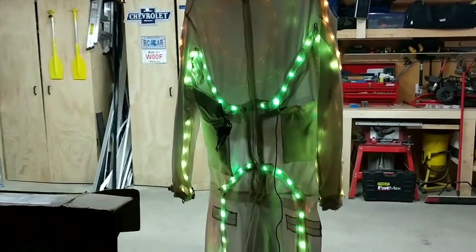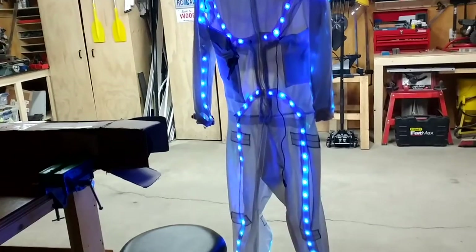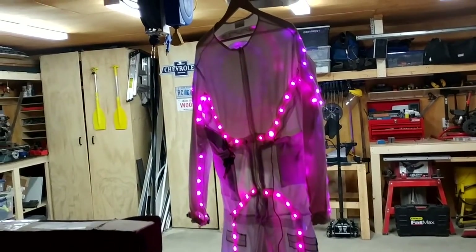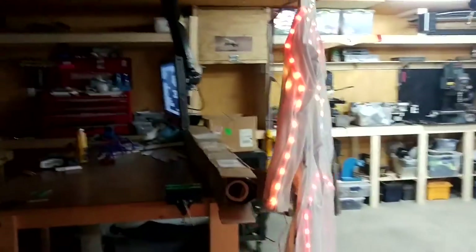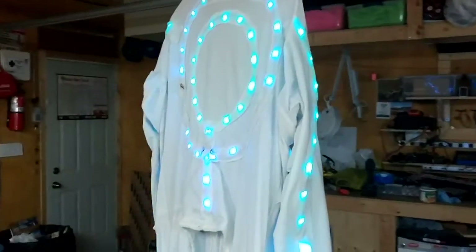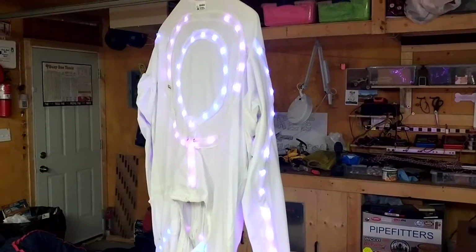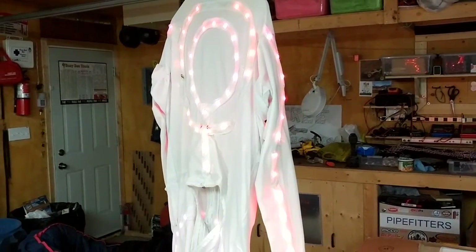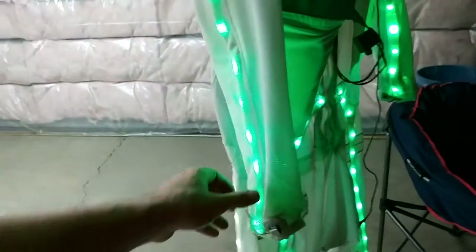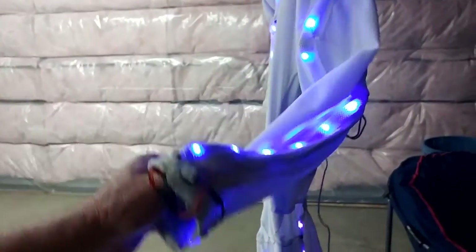Some may think I have motion sensors, or a microphone that reacts to music. But believe it or not, the suit is actually quite basic in terms of functionality. It's all really just buttons — I have buttons in these sleeves.